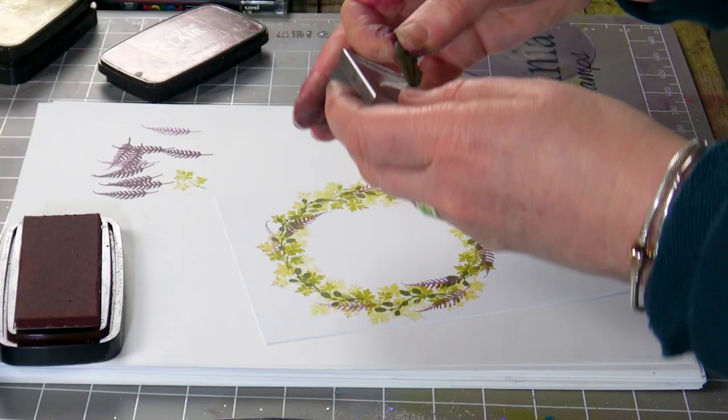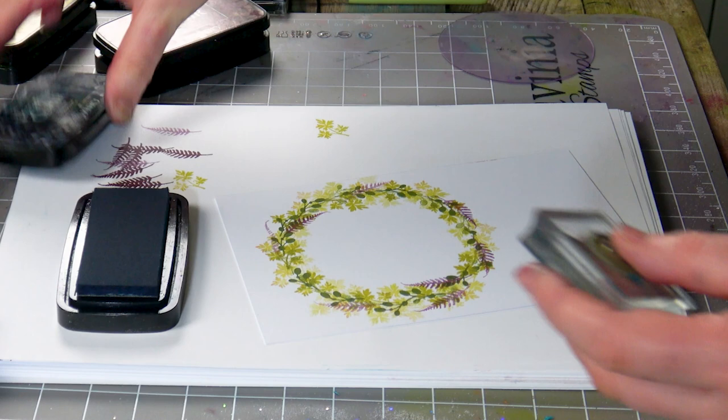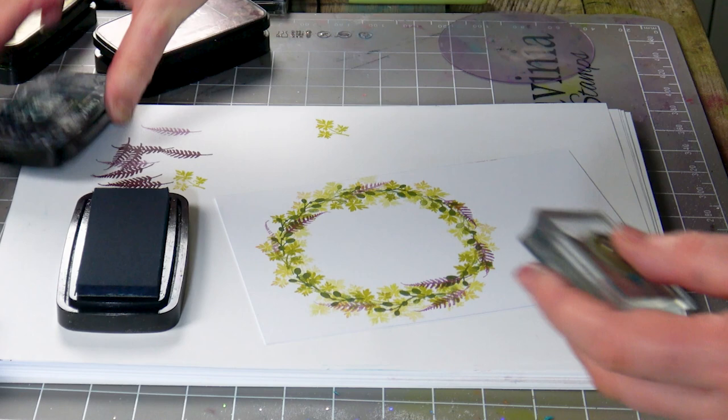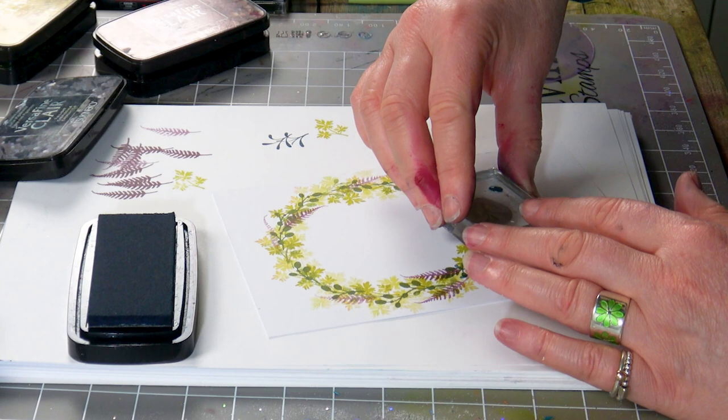I've got another one here and this time I'll ink up in Twilight. So this is our darker colour. I am stamping off initially just to see what it's like — and that's enough I think. I don't want a darker colour at this stage.